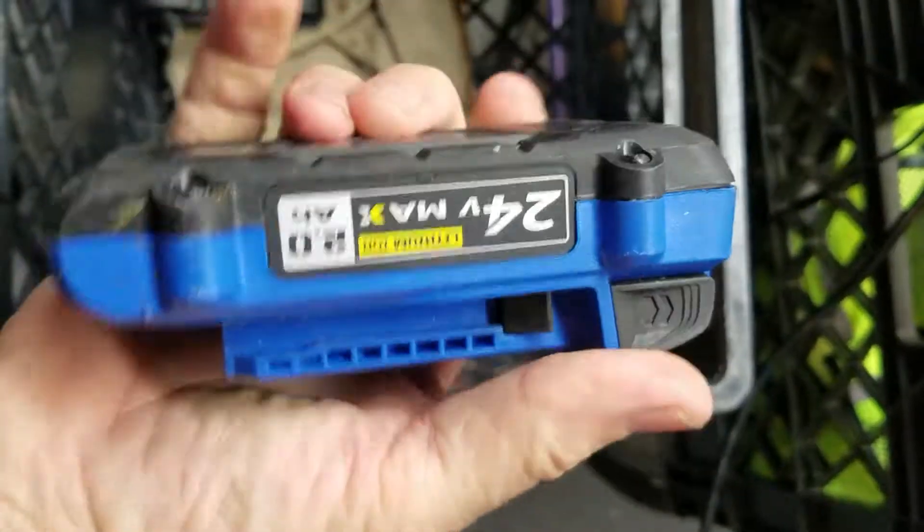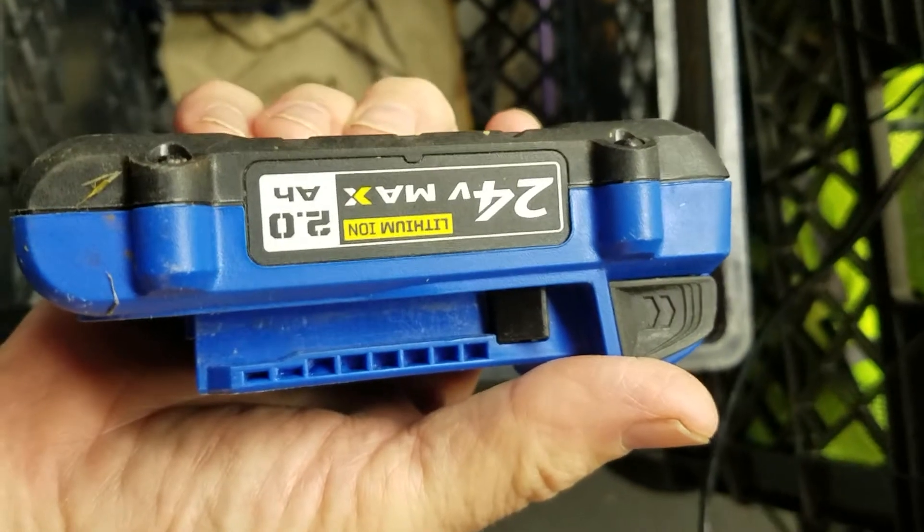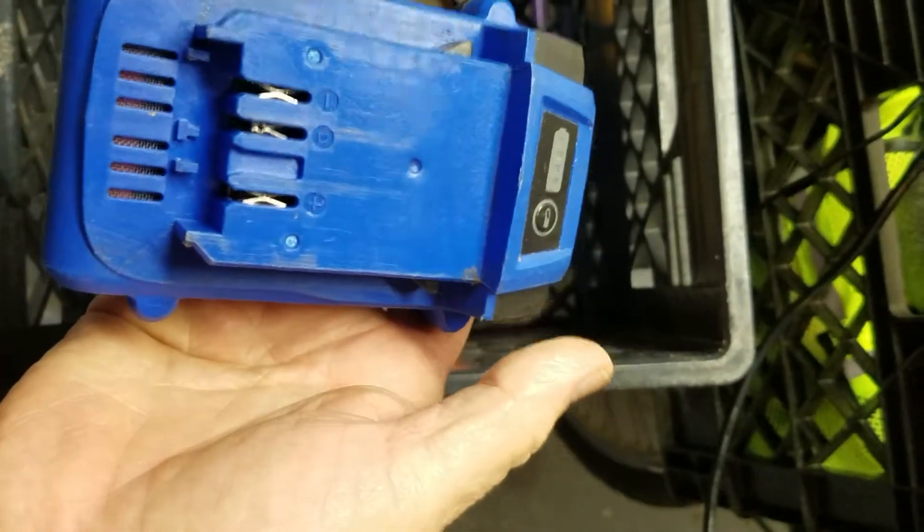20 bucks for 24 volts, 2 amp hours. That'll make the drill run a little fast — it was designed for 18 volts — but that's okay.